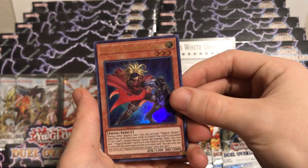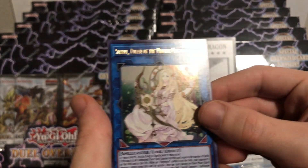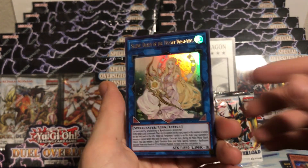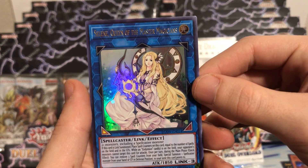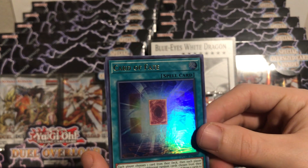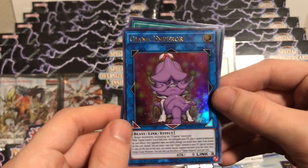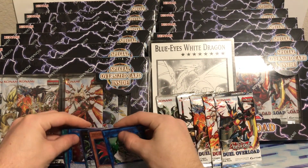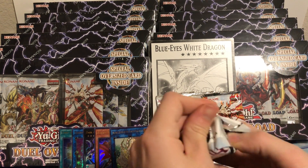Magical Musketeer Caspar. Selene, Queen of the Master Magicians - this is an $8 card at the time of recording this video. Very cool, very good looking card. Then we have a Card of Fate and an Ojama Emperor. Pretty good first pack, definitely happy with that Selene pull. Very cool first pack - let's get into our second one. Let me know how you guys have been doing on this set.